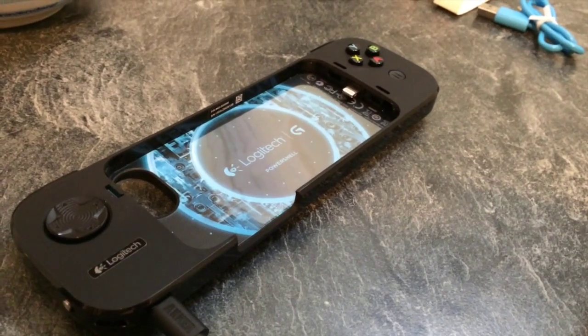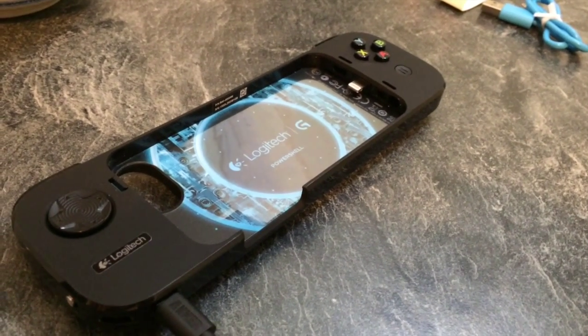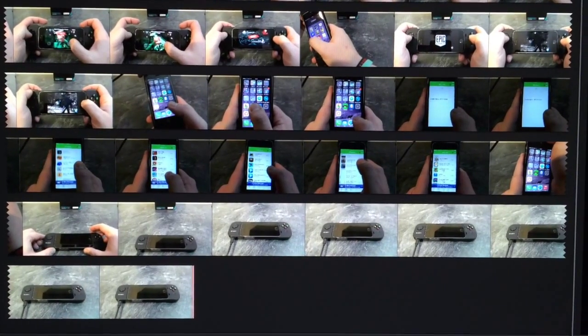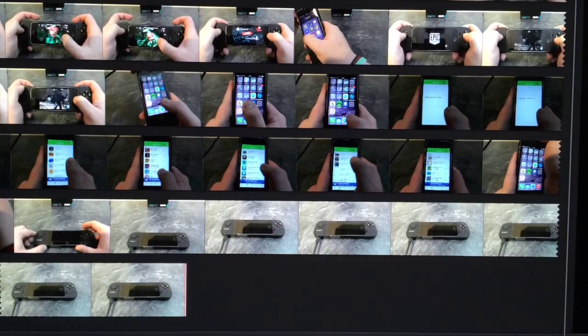Hi folks, I finally did it, I finally got there — I finally unboxed and recorded the Logitech PowerShell, so I'm just going to start editing that now. Here we are with the footage in Final Cut. It may have taken 4 weeks but I finally got there in the end.